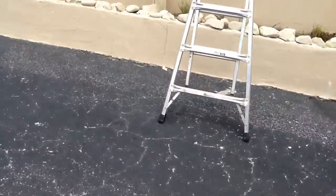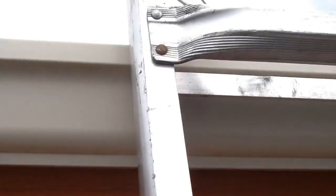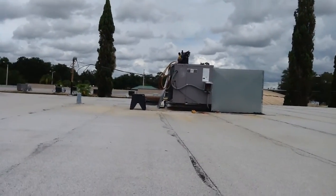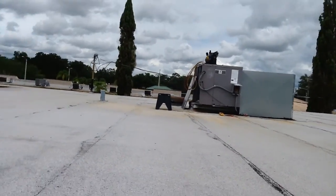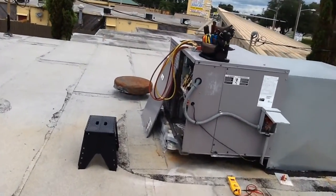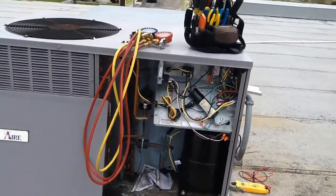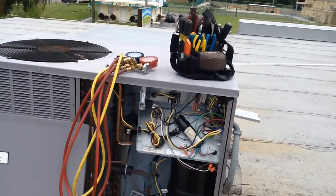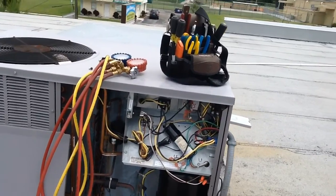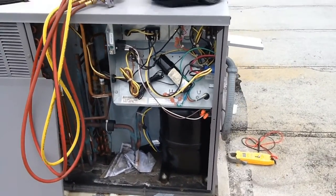What's up guys, to my HVAC community. I'm heading up this ladder right now checking the system out. The company came out here — they installed this unit in 2011 from what I heard. I opened her up already. It's been a while since I did a video, guys, but it's been real crazy this August — real busy — but anyway, right now I got her opened up.